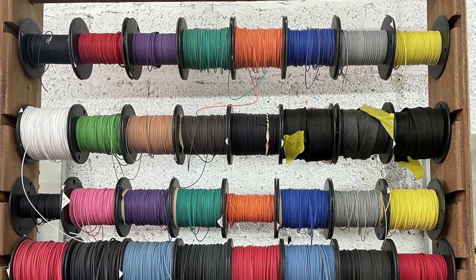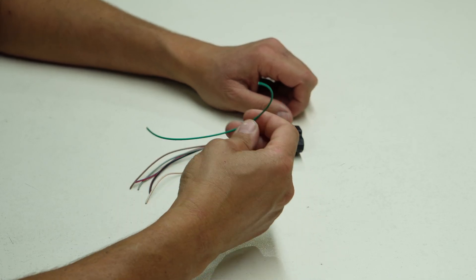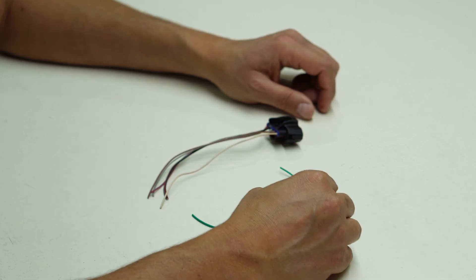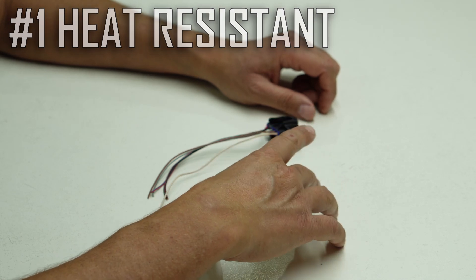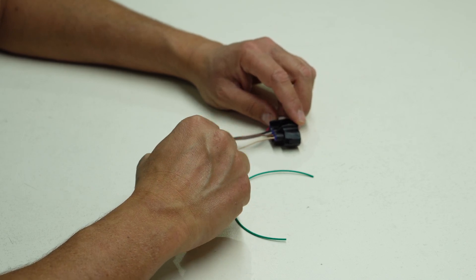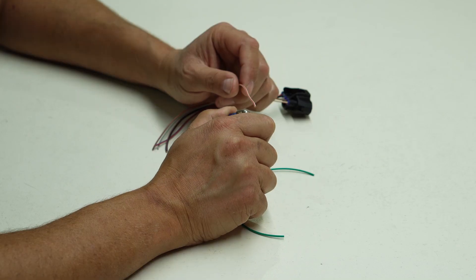The wires we're going to be using are TXL wires. When it comes to materials, there's always a range of entry level, mid-level, and professional level, and there's usually a reason why some materials are more affordable than others. To understand the difference between cheaper OEM wires and the TXL wire we're using, here's our wire expert. Why would you prefer to build a harness from TXL wire rather than factory wiring? The TXL wire is built to withstand the heat present in the engine bay, whereas the factory wiring doesn't have the longevity that TXL wire will have.